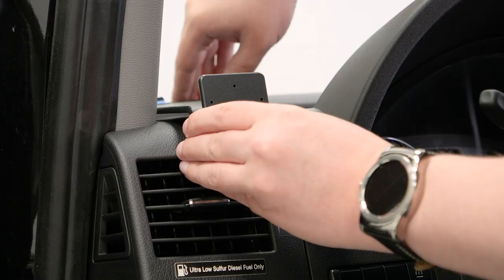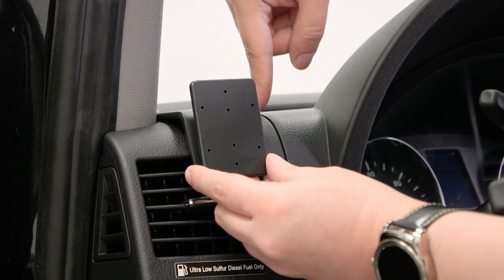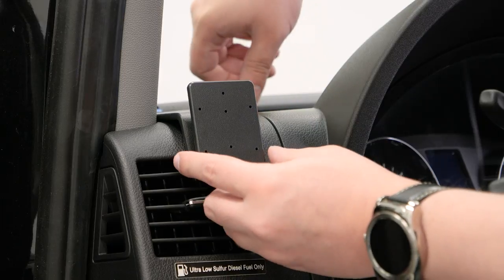If you ever have to remove the mount in the future, it's not going to leave any marks or residue behind. Second, make sure you attach the mount to the dashboard before you attach anything to this face plate. With that, we'll get started.